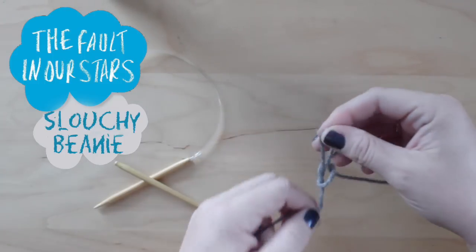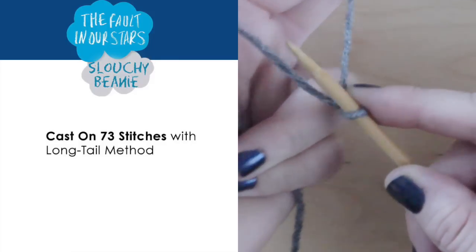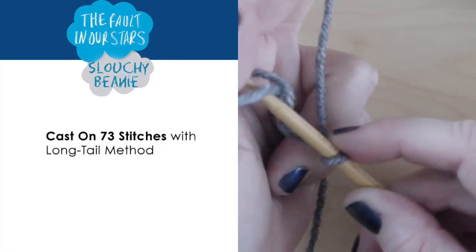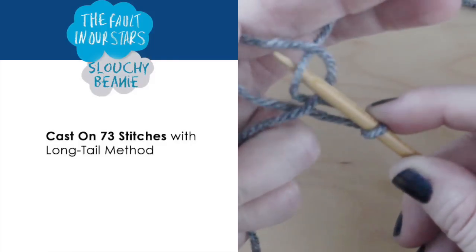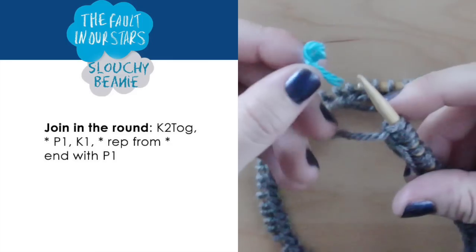So, let's get started. First, we will cast on 73 stitches with the long tail method. Now, we will join in the round.